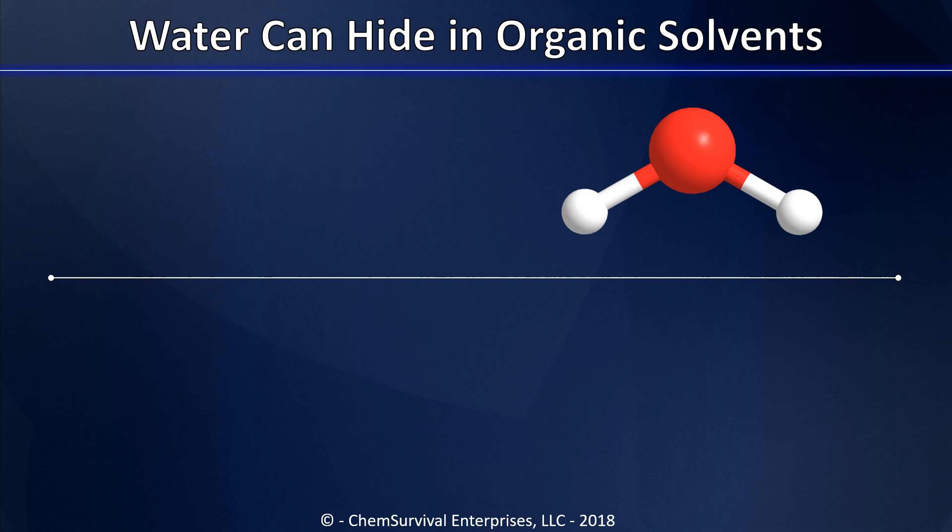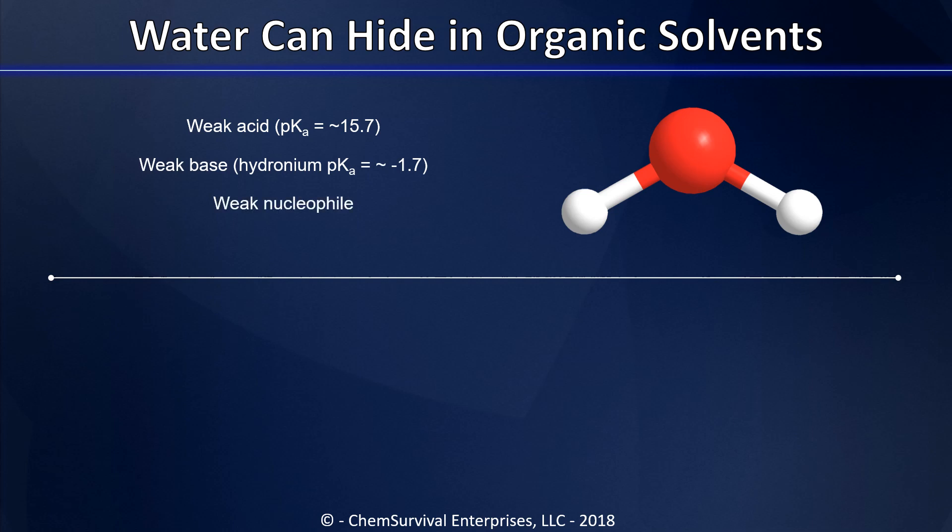Let's start by thinking about why water can be such a problem in organic reactions in the first place. Water has lots of interesting chemistry — it can act as a weak acid, but it can also act as a weak base. You may also know from your organic chemistry class that water can be a weak nucleophile, and that in certain organometallic reactions water can act as a ligand for metals, changing their chemistry.